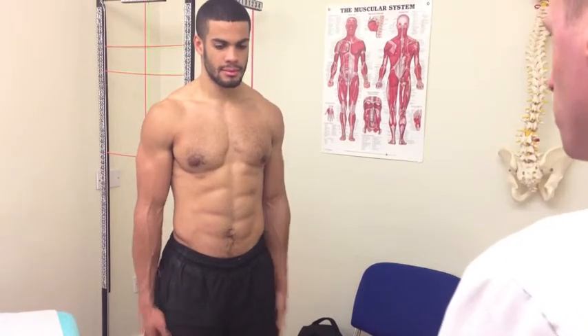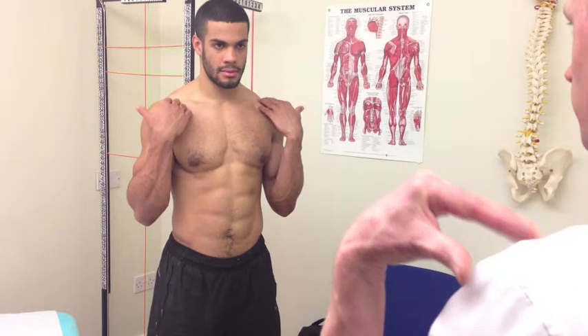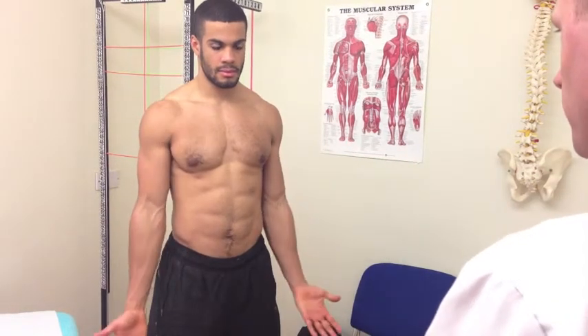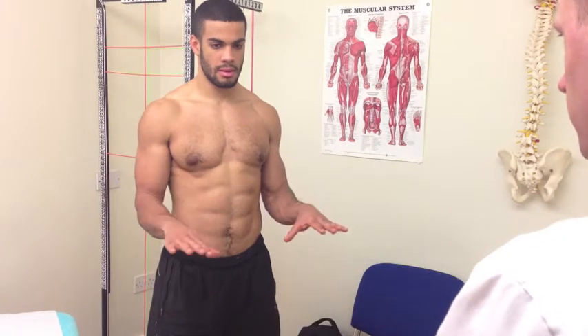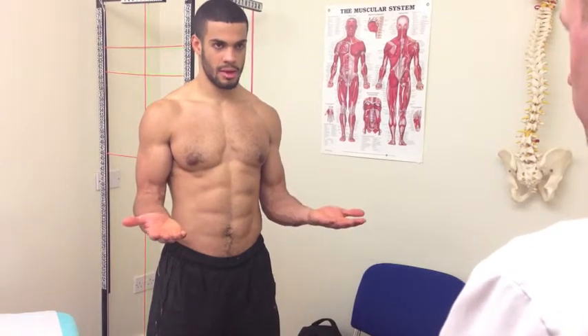So we'll start off — if you can just bend the elbows up towards your shoulders, good, and then straighten out again for me. Any pain from that? No, that's fine. So we'll bring up to 90 degrees, palm down, and palm up. Is that fine? Yeah, good, brilliant.